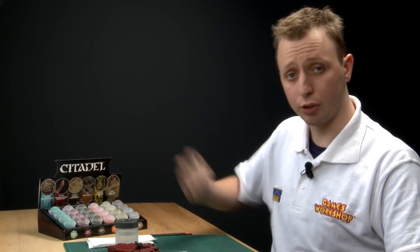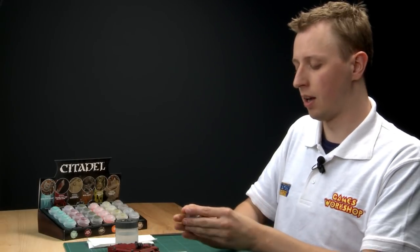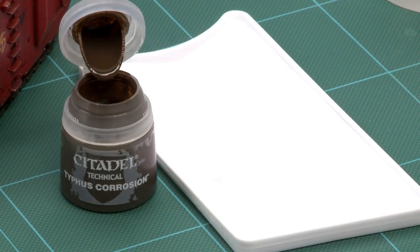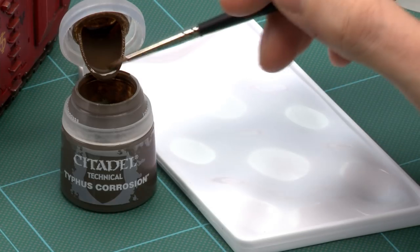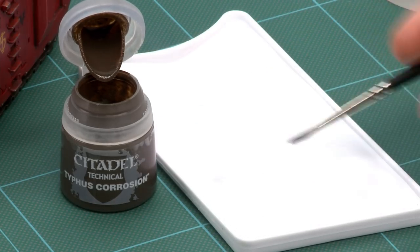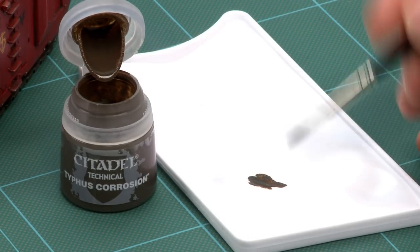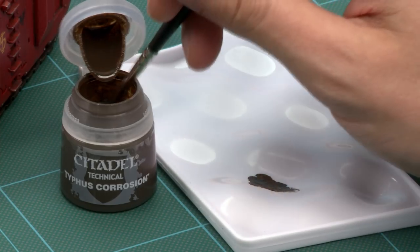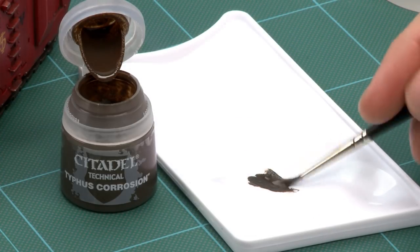As usual, give the paint a good shake before you start using it. The first thing you'll notice when you open it up is it looks a lot like a Citadel shade — it's very, very thin — but there's an important difference you'll notice as soon as you put it onto a palette. It's actually very gritty. See the little bits of texture here, so when this dries on the model it'll give a really cool textured effect.